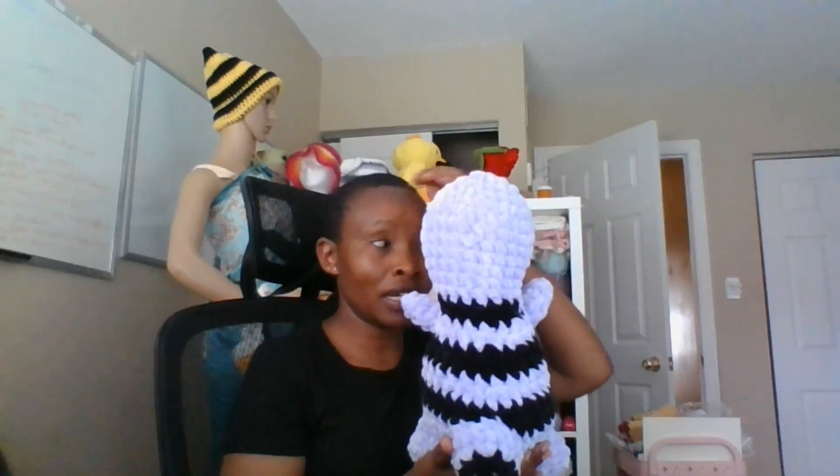Her name is Mary Makes and in her tutorial she uses worsted weight yarn, which gives very beautiful mini dinos. I intend to try using that one in future when I have more time. I think I like him - he took me about an hour and a half, or maybe less but more than an hour for sure, and he is gorgeous.